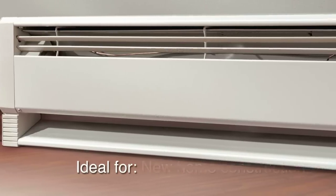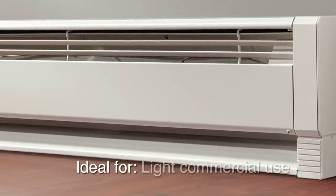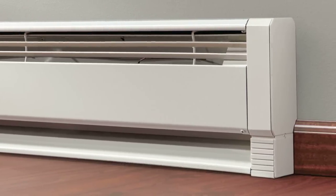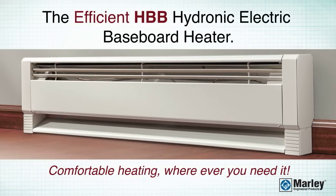It's ideal for new home construction, remodeling projects, apartments, condos, and light commercial use. The Efficient Hydronic Electric Baseboard Heater — comfortable heating wherever you need it.